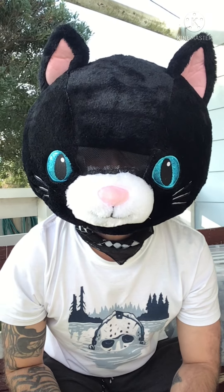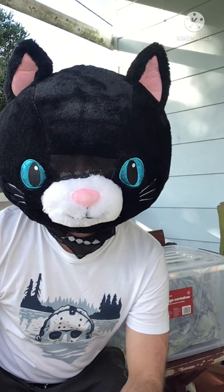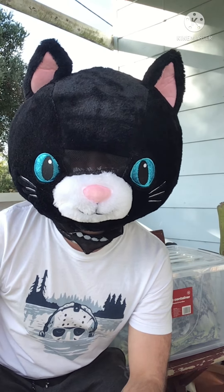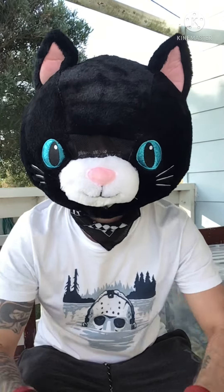Kmart furries! Hi, I'm going to do a review on masks — dino masks. Kmart furries!